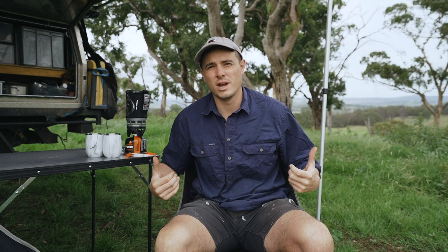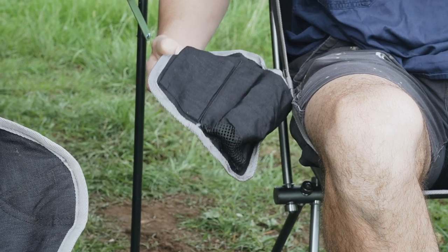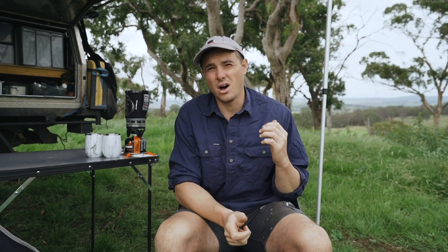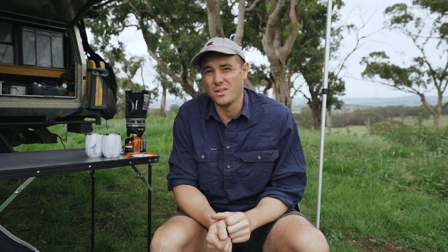Obviously there's no arm rests, which some people might not like, but it does have a drink and phone holder which is detachable — a great inclusion because a lot of compact chairs like these don't have that. This version here is the low back. They do have a high back version which has a cushion for your head. I have sat in the high back version, but Holly and I just find the low back more comfortable — I can't explain why, it's just personal preference.